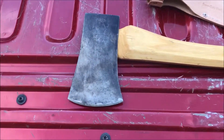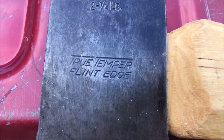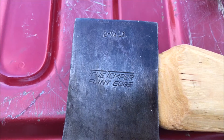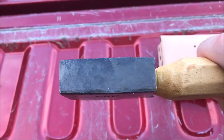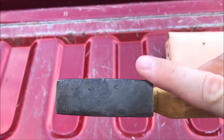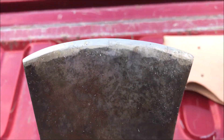Looking pretty good — head cleaned up real nice. It's a little dirty because I have been using it, but look at that True Temper Flint Edge stamp and the two and a quarter pound stamp — they cleaned up real nice. Look at that poll — like I said, it hadn't been beat on very much at all. There's a little nick right there on one side, but it's very clean, very nice. The other side cleaned up real nice too with a nice edge on it.